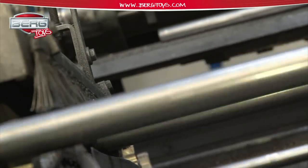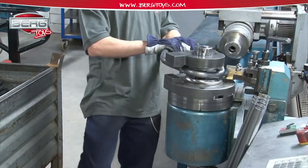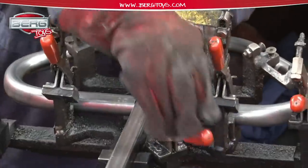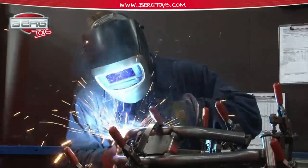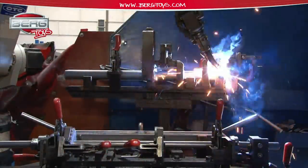As soon as research and development finishes the development of a new product, the models have been approved and the moulds have been made, the people in the factory in Vaporon can get to work sawing, cutting, and welding the 180 different parts of a Berg Go-kart. A small series of complex products are welded by hand. We use welding robots for the large series.